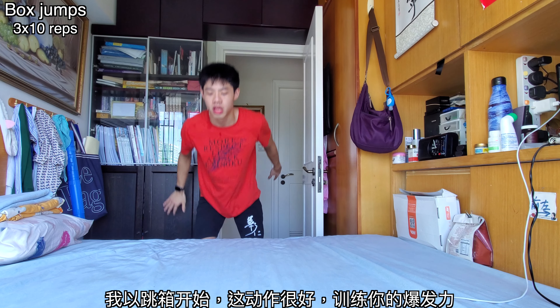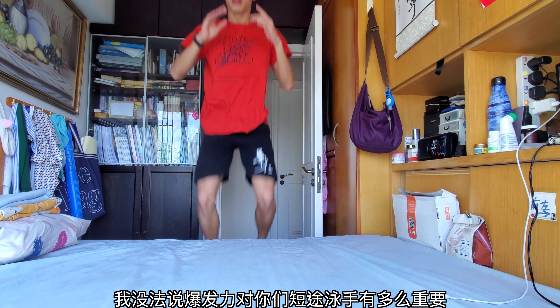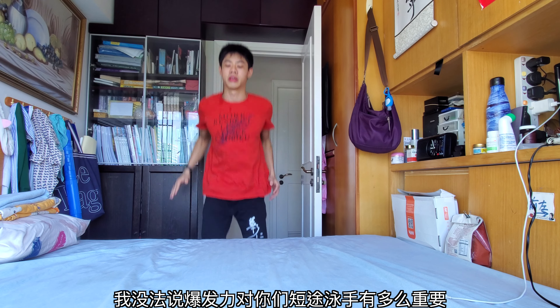What with us all being stuck at home during COVID nowadays, so without further ado, let's get into the workout. To start things off, I did some box jumps, and box jumps are really good because they work on your explosiveness, which I cannot stress how important it is for all you short-distance swimmers out there.